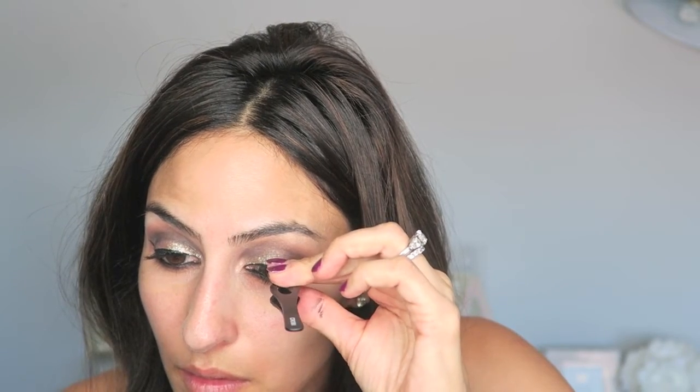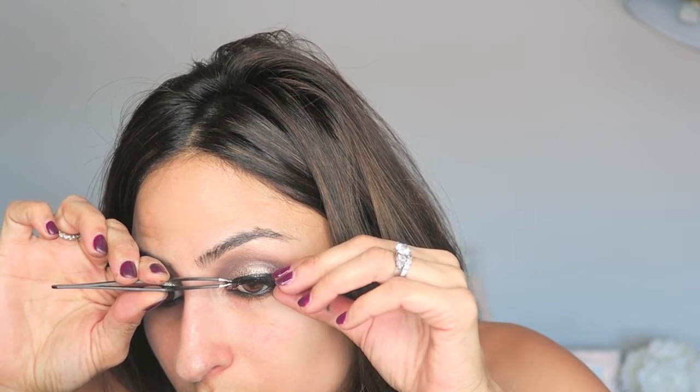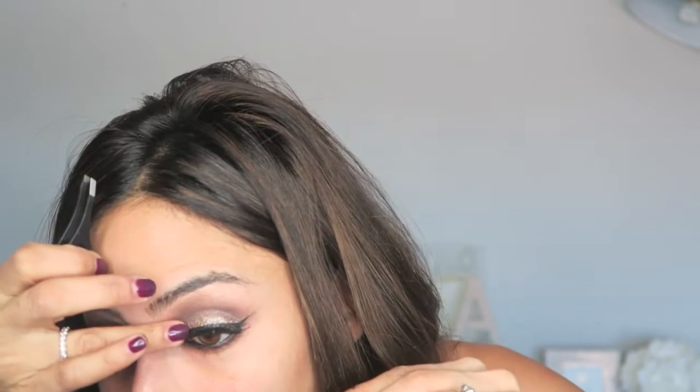Now for some mascara. I already curled my lashes and I'm going to put on the push-up mascara from Maybelline. I always curl and apply mascara before I put on any falsies because it provides a nice foundation for the false lashes. I'm going in with some wispies — I think they're Red Cherry. I put those on with little tweezers, and after putting the lashes on, I can go over with another layer of liner to seal that little lash band.